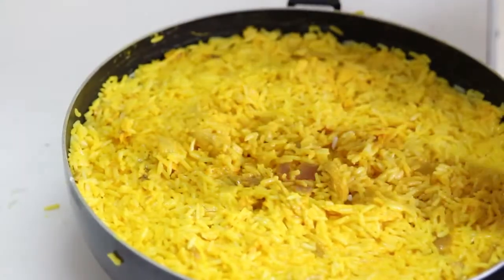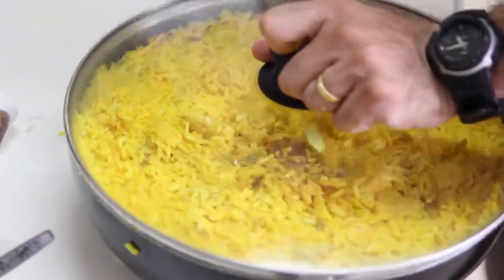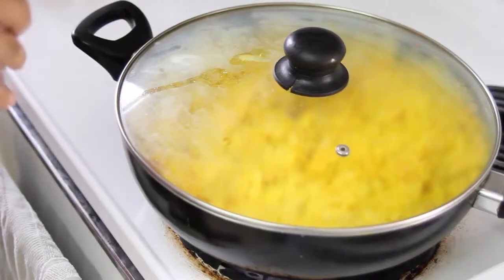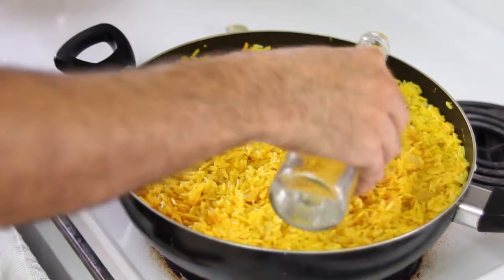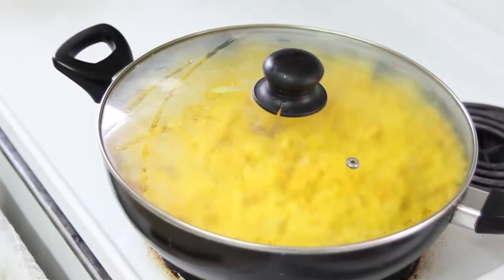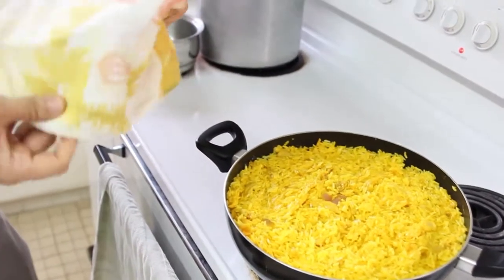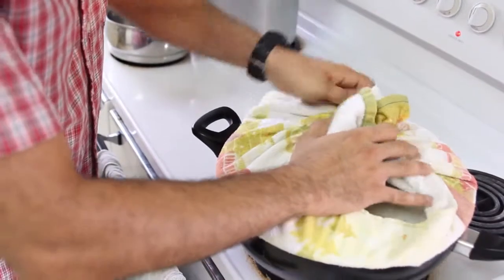Our tachin is ready to go back on the stove. Put the flame on medium-low; it takes around 20 to 30 minutes for the dish to be ready. Ten minutes in, add about three tablespoons of rose water, then put the lid back. Cover the lid with a towel or cloth to prevent steam from going back into the dish so it absorbs all the water.